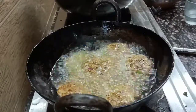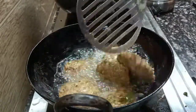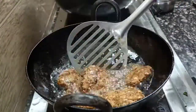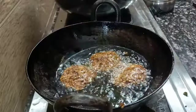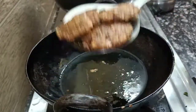Now, let's take a look at the two pieces. Let's take a look at the golden leaves. Let's taste the crisp. Let's taste the taste — this is a good taste.